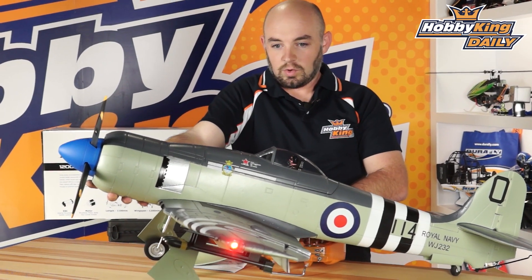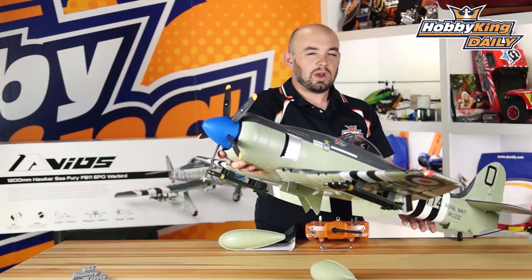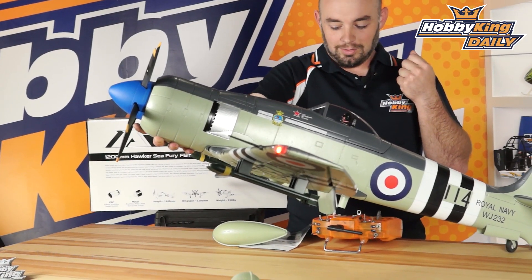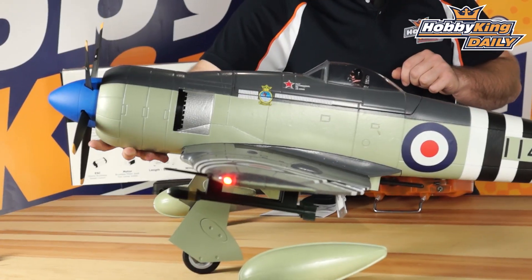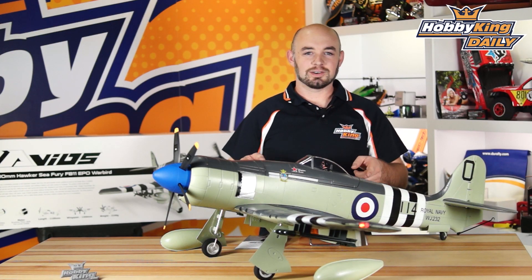The model does feature retracts — let me hit them real quick — and they have working gear doors, as well as a working scale sequencer device. There you go, inner gear doors are working. Let's put them back down so I can set this model down for you.